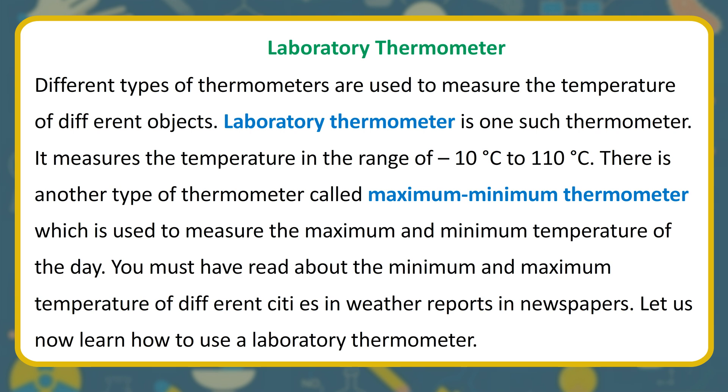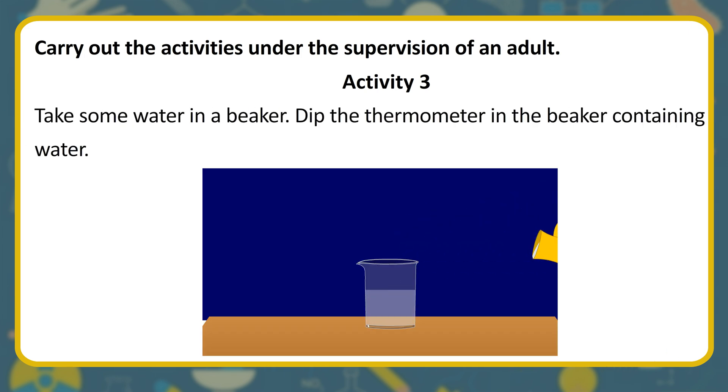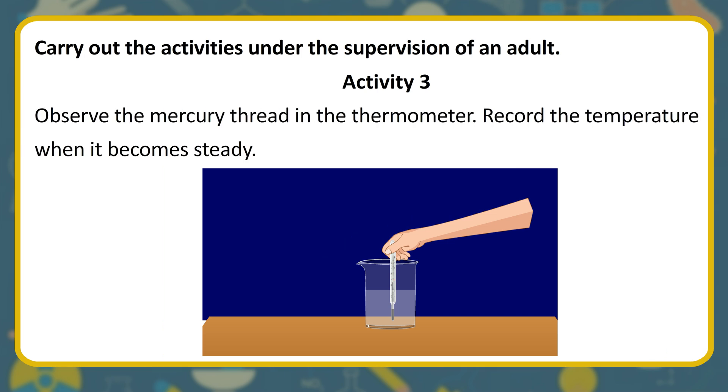We see the temperature of different cities in weather reports in newspapers. Let us now learn how to use a laboratory thermometer. Activity: take some water in a beaker, dip the thermometer in the beaker containing water, ensure that the bulb is completely dipped in the water and does not touch the bottom or sides of the beaker. Observe the mercury thread and record the temperature when it becomes steady.